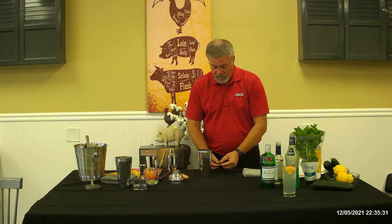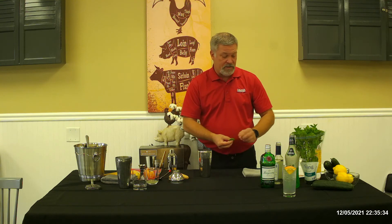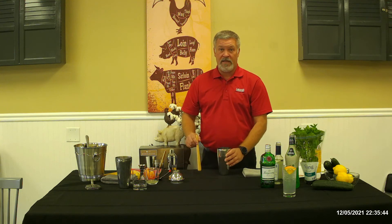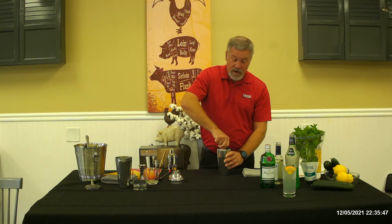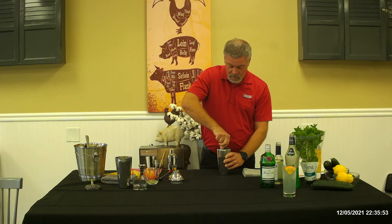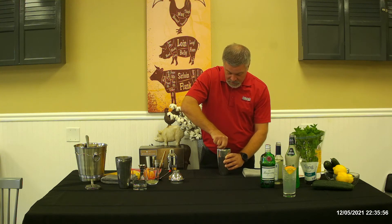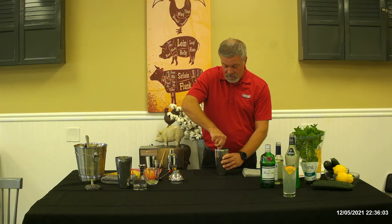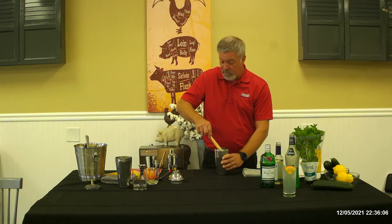I've got three or four of the leaves — just the leaf parts of the mint — and I'm going to place them in the shaker. Nothing else in the shaker yet. Just put the mint inside and press down and turn. I'm going to do this about three or four times making sure I get each one, because you don't want to bruise the mint and lose the flavor. You will know when you've got that flavor release because right now this whole room smells like mint.